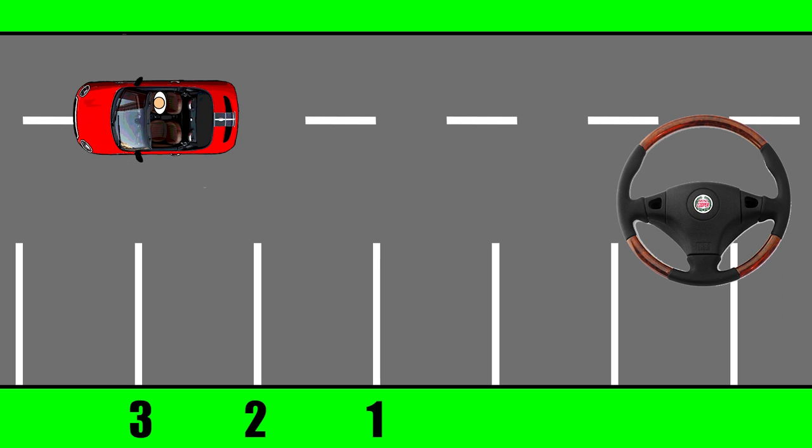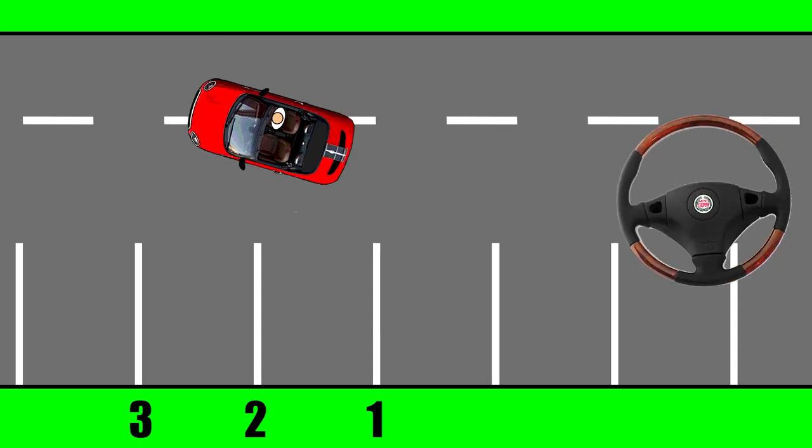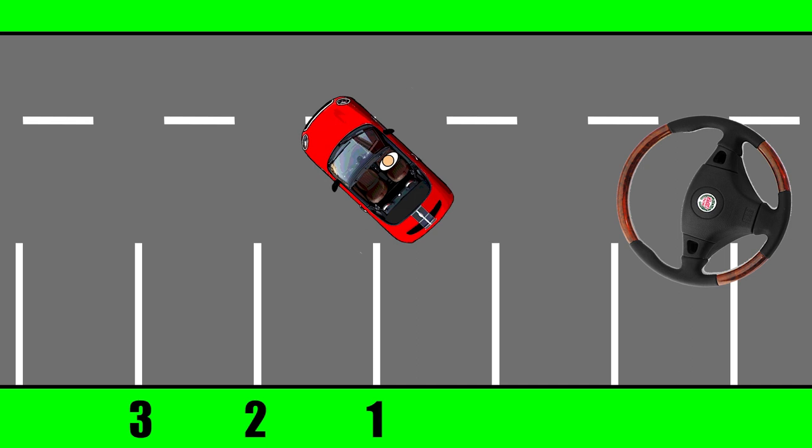Now as you reverse, you need to put a full left lock on the steering wheel. While reversing back with full left lock, you need to wait until you can see that the car is starting to go into the bay that you want to park in. Whilst going backwards, always make sure you're looking behind you a lot, but also doing quick glances throughout your windows as well.